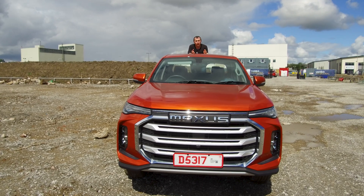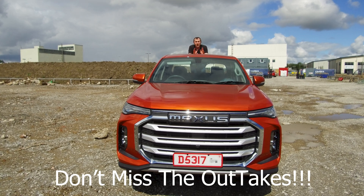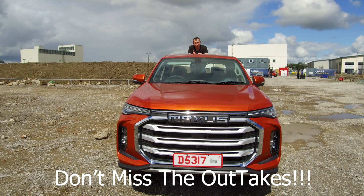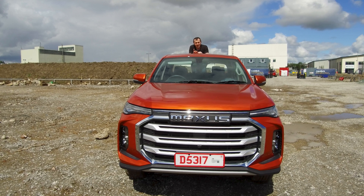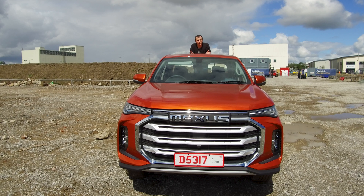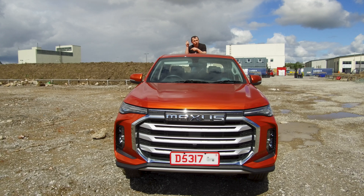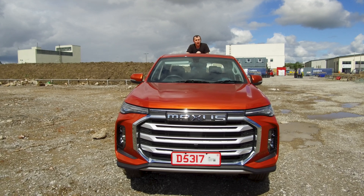Thank you for watching today's video on the Maxxis T90 EV. It's on sale now. If you want to order one or you want to see one first, they'll be in dealers in December. You can have first customer deliveries in January if you order when this video's out. Don't forget to click subscribe, don't forget to have a look at Patreon, give the video a thumbs up, and I'll see you again next week.